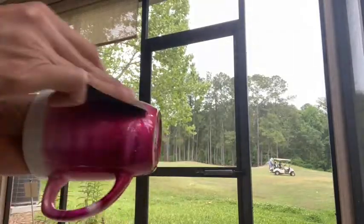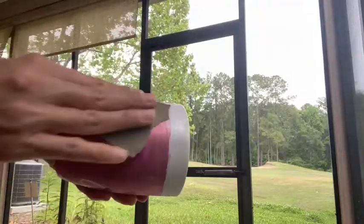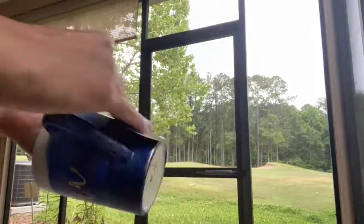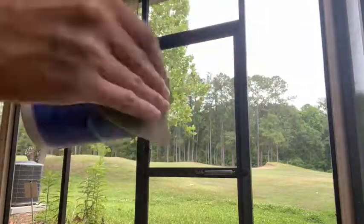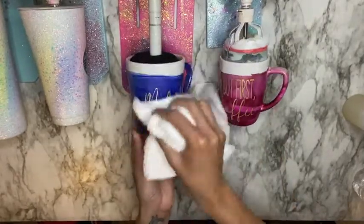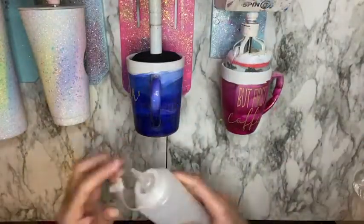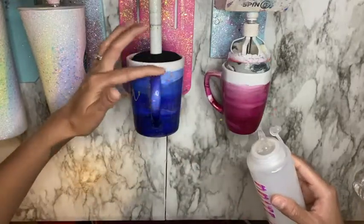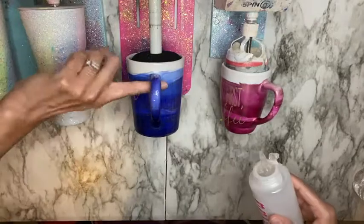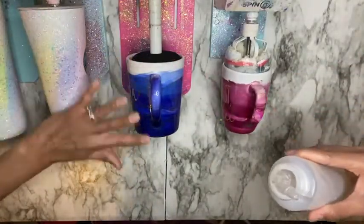Once my mugs are fully dry from my fourth coat of Bright Tone, I'm taking them outside and giving them a light sand using 600 grit sanding paper, making sure the entire cup is well sanded all around. Once I finish sanding, I bring them back inside and wipe them off using a lint-free cloth — I'm not washing them, just wiping off any remaining sanding dust. Then I continue coating with Bright Tone — starting with the mug handle, then coating the rest of the mug with a thin coat, making sure the entire mug is well covered.